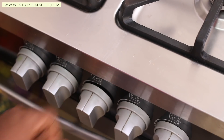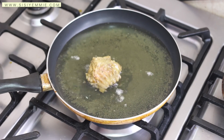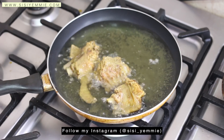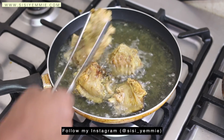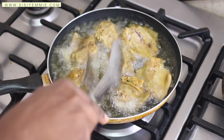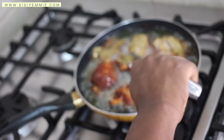Next I'm going to fry the turkey. I could grill it in the oven, but I want to use the oil from frying the turkey to make the stew. So I'm going to fry the turkey very dry so that it can hold its own in the stew.